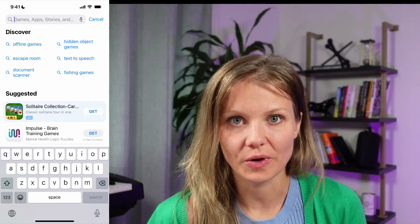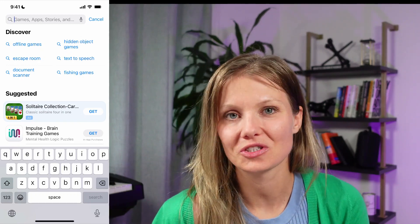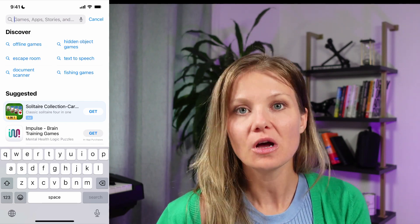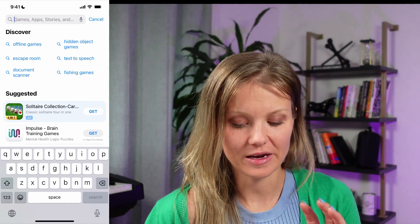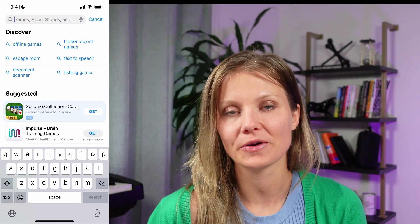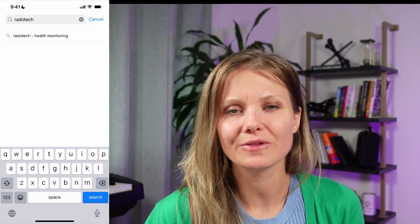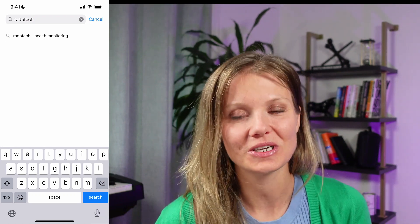The next step is going to be to get the app downloaded to your phone. We do have an iOS and an Android app available. Open your phone, go to the app store, and type in Radotech — R-A-D-O-T-E-C-H. Or there should be a link in one of the onboarding emails we also sent you.